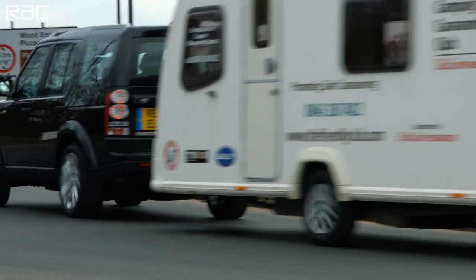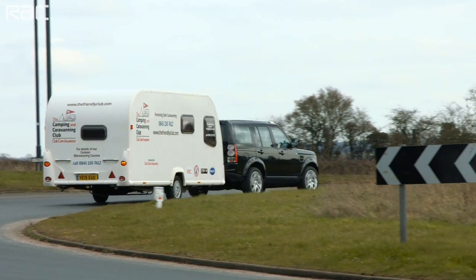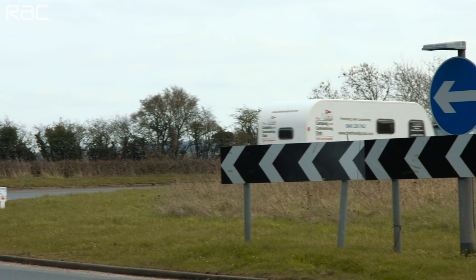When approaching a corner or roundabout, take it slowly. To accommodate the extra length and to avoid mounting the curb, you'll need to take a wider driving line. When towing, be aware of different speed limits — you may drive up to 60 miles per hour on dual carriageways and motorways, but the limit is 50 miles per hour on all other roads unless lower limits are in force.